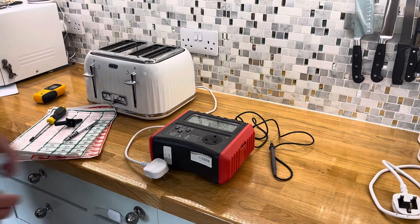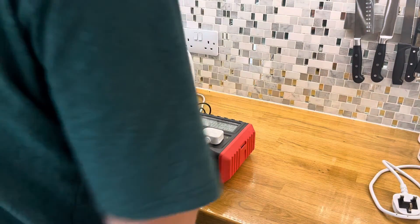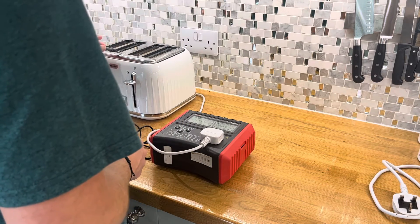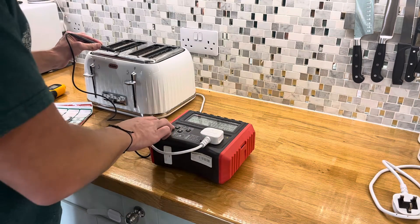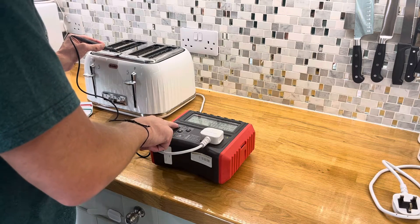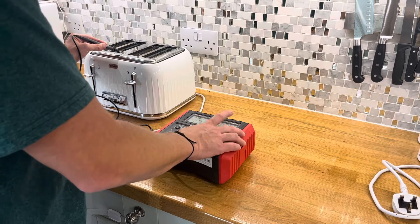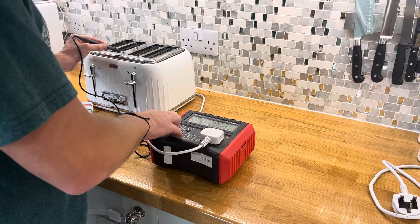From here what we want to do is plug the toaster in, make sure nothing else is attached, get the additional point onto a metallic surface - so just onto the top of the toaster here, that's absolutely fine. Push the button that says class one - we'll push that now and we should hear a number of beeps and processes and hopefully we'll get a pass. So push the class one appliance button - there we are.